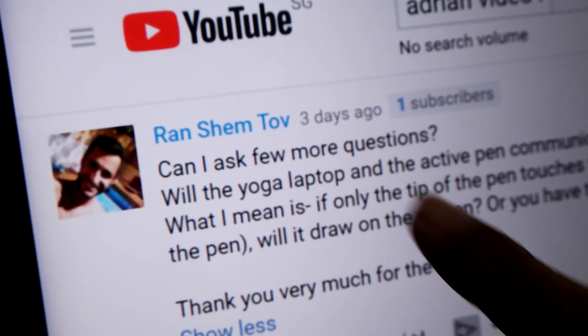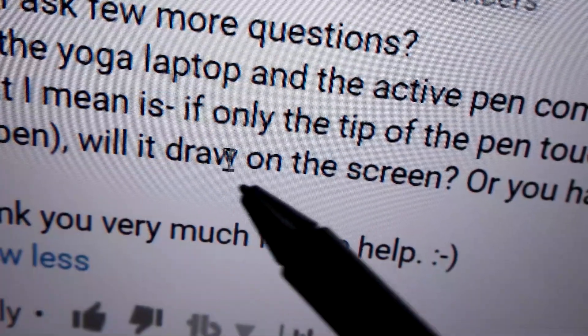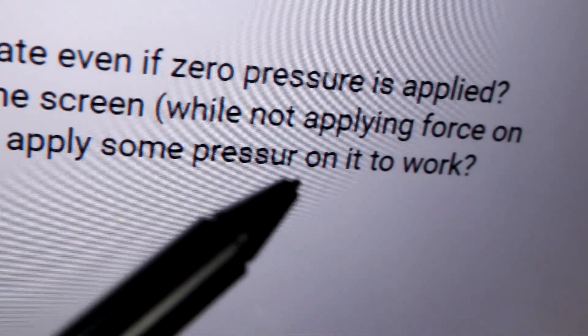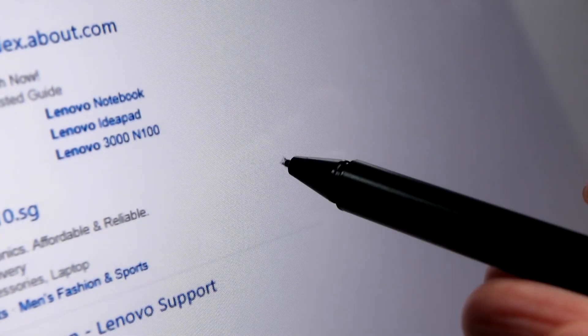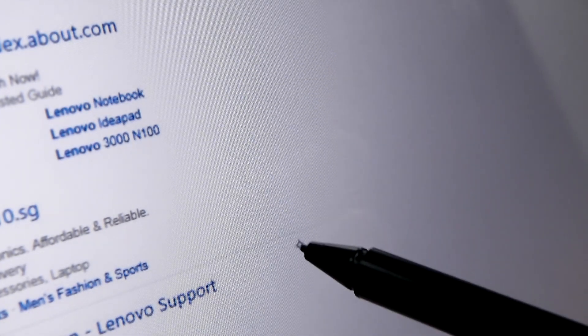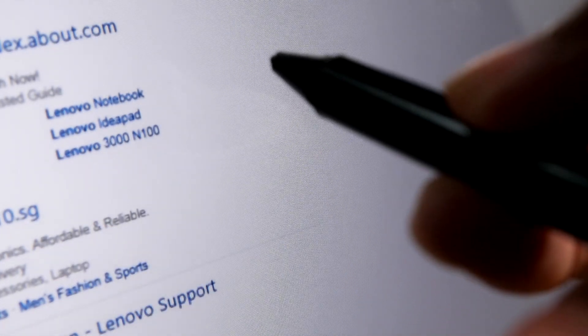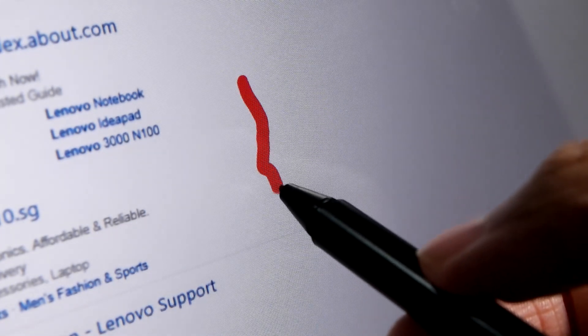A few more questions from Ren Sham Tov: if only the tip of the pen touches the screen, will it draw? Or do you have to apply some pressure? Here's my experiment — I'm just holding the pen without applying pressure, it's touching the screen, and just letting gravity pull it down. However, if I apply just a little bit of pressure, yes, it starts drawing. I hope that answers your question.